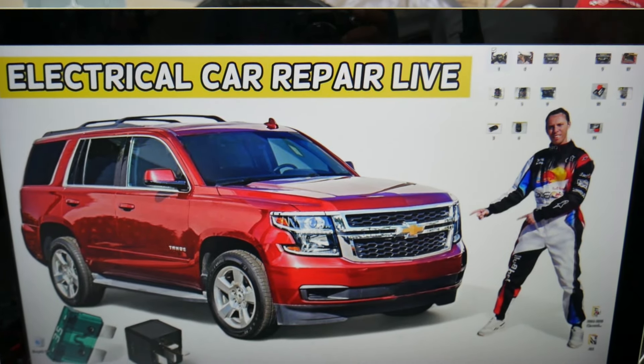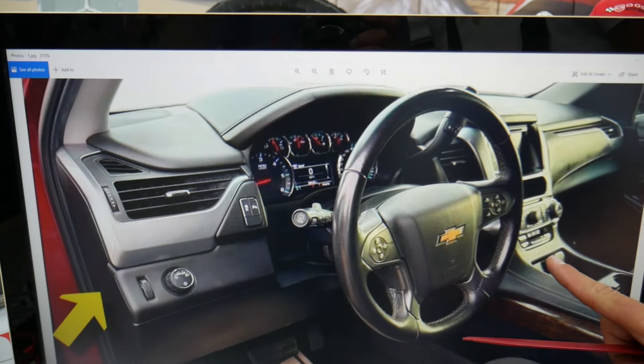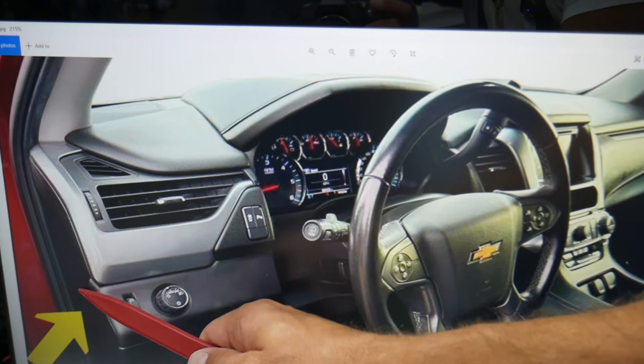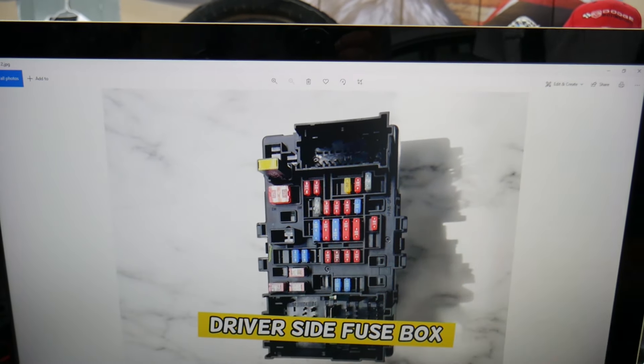First, you need to go ahead and open the driver door. Then, here on the side of your dash, you have one cover — pry that cover open. Behind it, you have a fuse box with a layout like this one here.